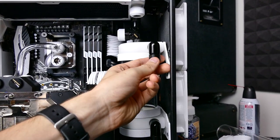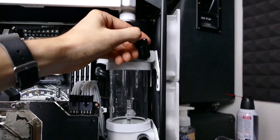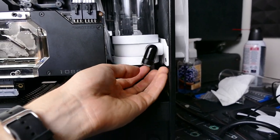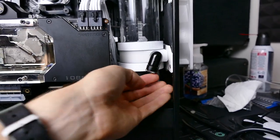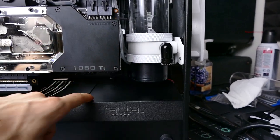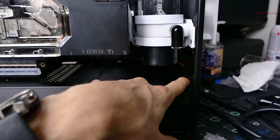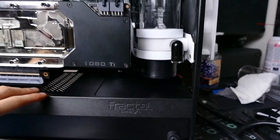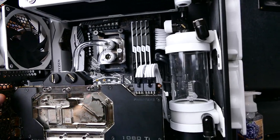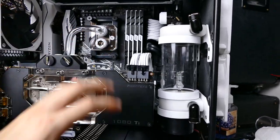This is my fill port - just a little cap, nothing too fancy. And this is my drain port. I usually just take a funnel, stick it under here, pop the cap, and let it drain. Not much else I can do here because I did not remove the basement door, which I think was an accomplishment in itself since there's not much space in the Define C. It's a compromise I'm willing to make because I love the compact nature of the case, especially with a custom loop inside.